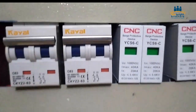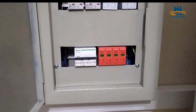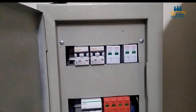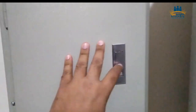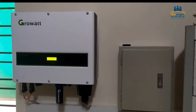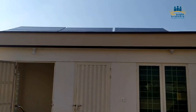We have also installed two DC SPDs with both strings, and we have also installed an AC SPD as well. These are all precautionary measures and also required by ADB or NEPRA. You can see the installation — we tried to make it very clean.